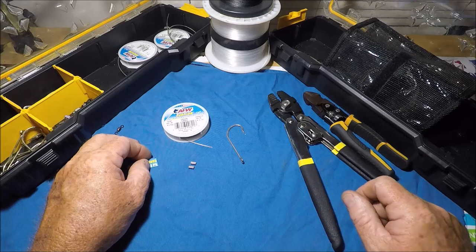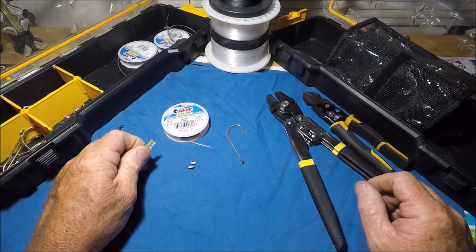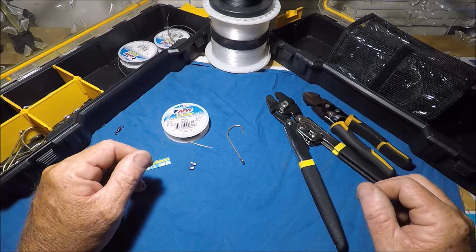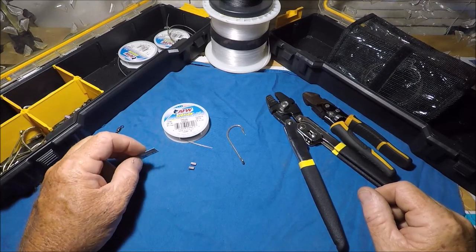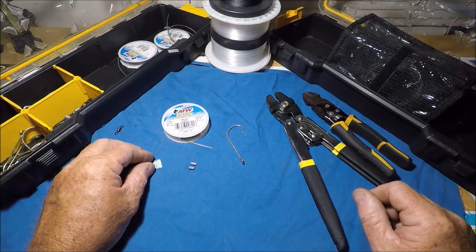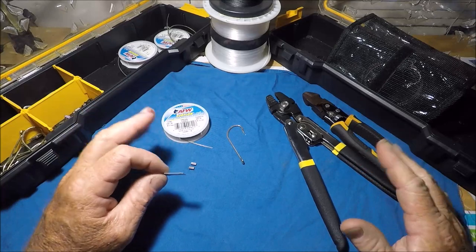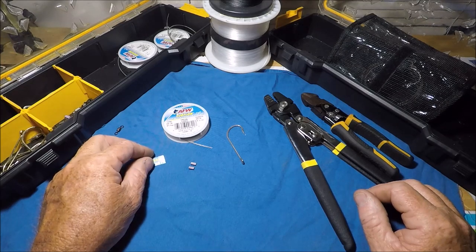The link to that video will be below in the video description of this how-to-make shark leader video. This is how I do it. This is what has always worked for me and I have done massive trial and error over the years of what works best. I've used everything from 200-pound mono to 400-pound mono to single strand wire. You name it, I've used it and I've come to the conclusion that this is best for me.